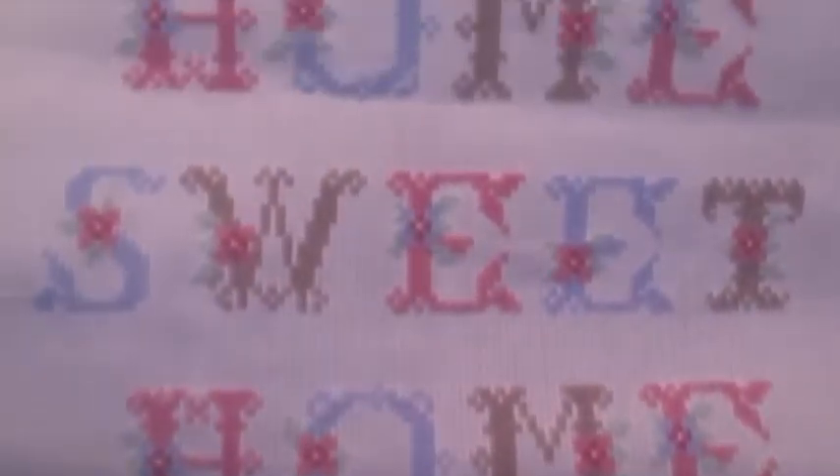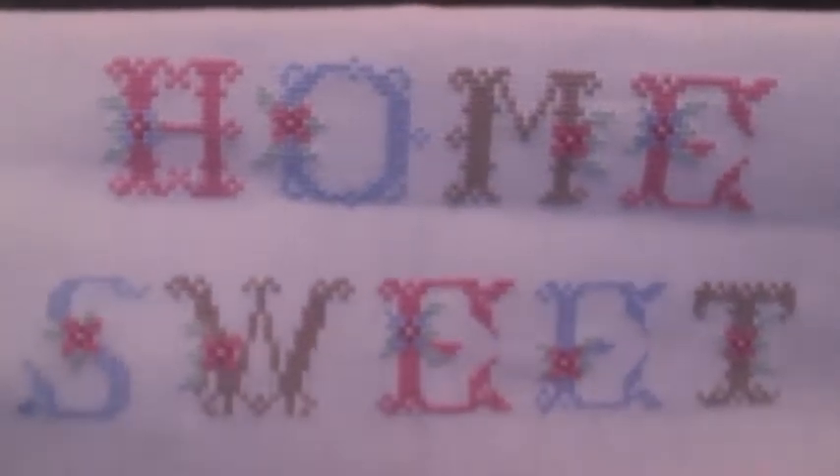The next one I have is Home Sweet Home, and this was in a kit from Anchor. I knocked this one out real quick once I picked it back up — it was a really fast finish. I'm really looking forward to getting it framed and hung up near our door, and I'll be sure to show you that once it's all the way finished.